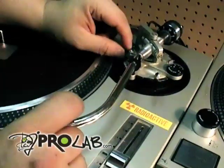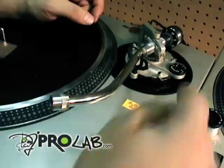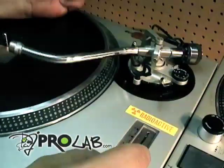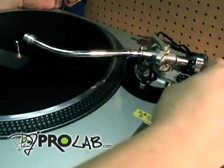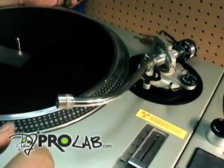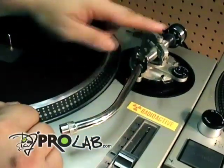We're gonna float the tone arm and I'm gonna show you what a good tone arm looks like. We'll unlock the armrest, let the tone arm go. Now we're gonna go to the anti-skate and set it to zero. You'll notice how the tone arm flows freely to the end or the middle of the platter. When I go back to three on the anti-skate, it should come back to its resting position. So that is a good tone arm — there's nothing wrong with this one, balance wise.